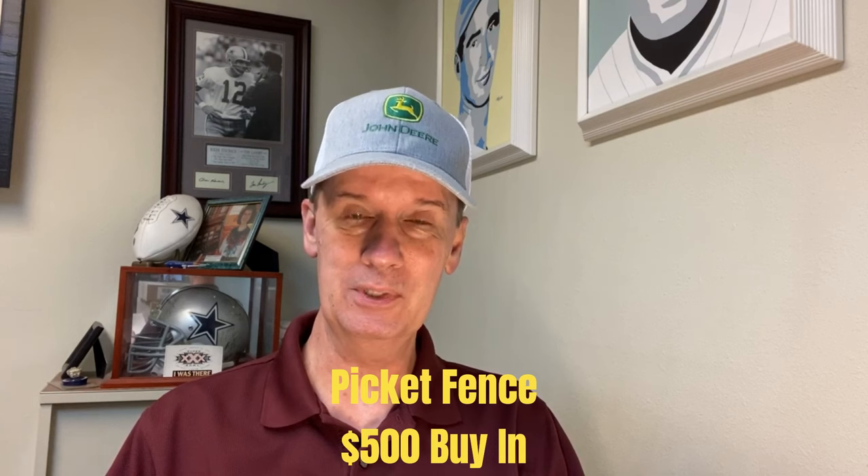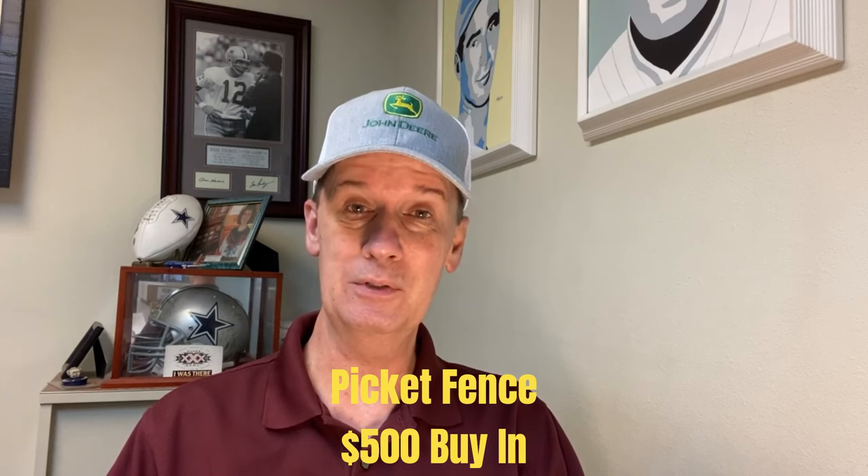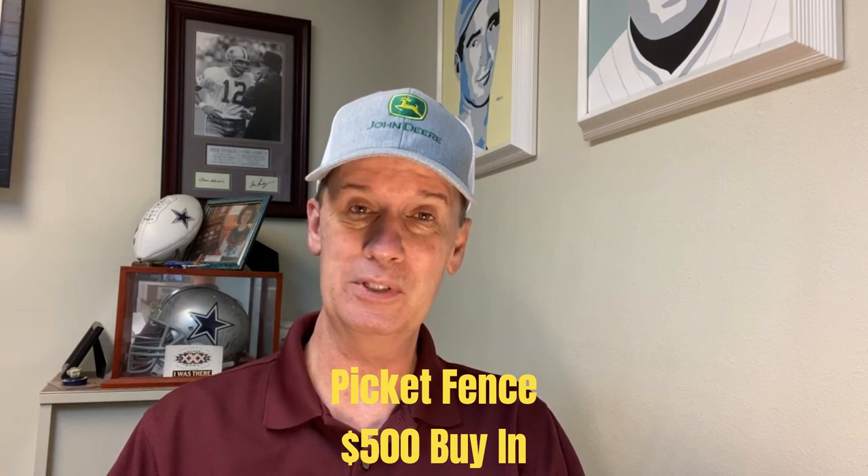Well hello again everyone, Professor Profitt coming to you from Craps University and we've got a neat little roulette system for you this evening. This one is called the picket fence, and the reason we call it that is once we get our bets down on the felt, the betting pattern looks like a picket fence — so that's the reason for the name.